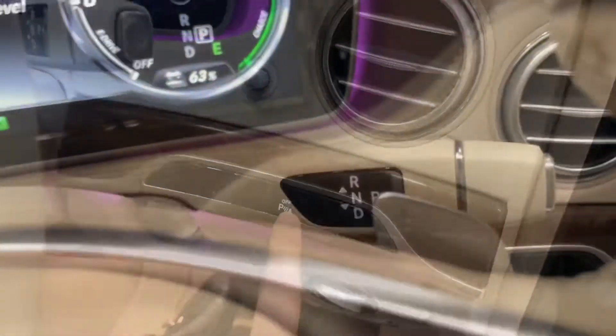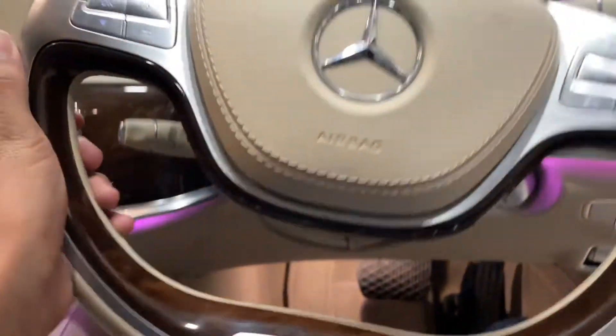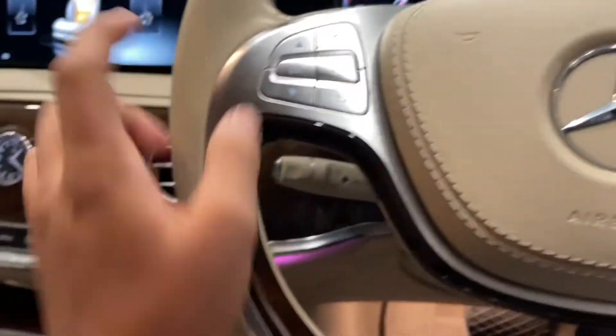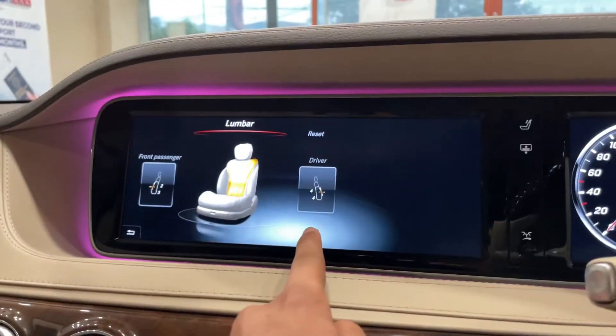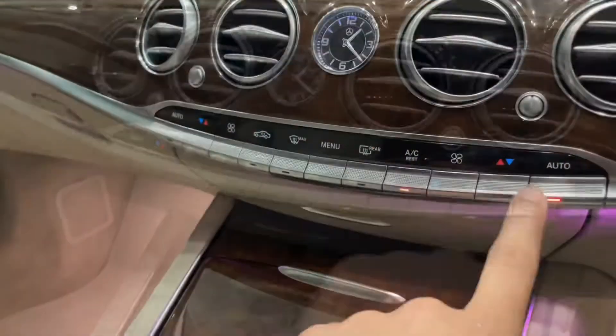There is a sensor. There is a paddle shift. There is a power steering. There is airbags. There is a voice command. There is a meter set. There is a touch screen. There is AC vents. There is a clock.